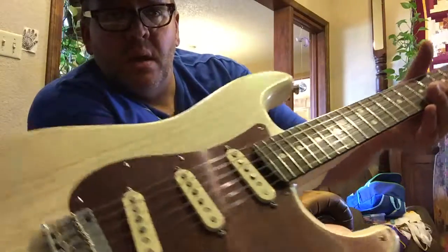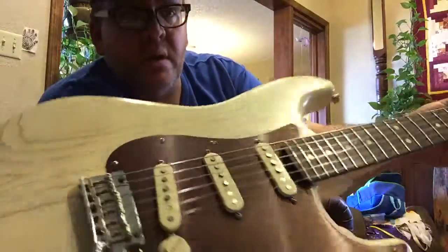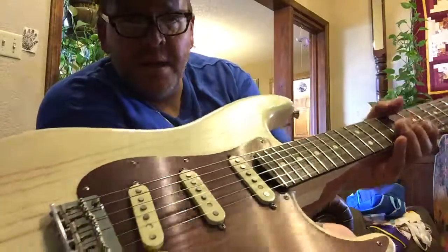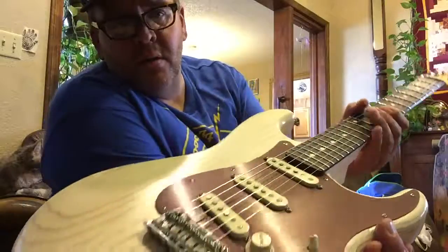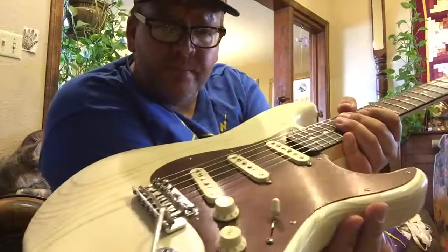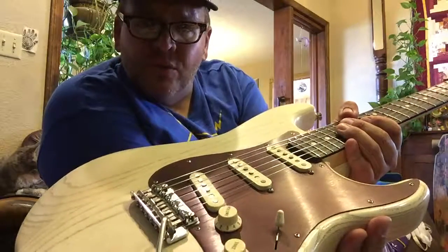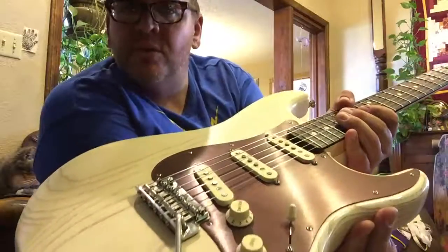So anyhow, this is Blues Domino — got the gorgeous new strings on the fun guitar, and we're going to continue to play. Maybe we'll give you an update later on. Thanks again for checking out the video. I hope you guys enjoy it. Get out and play to your heart's content, and we'll see you again sometime. Blues Domino out.